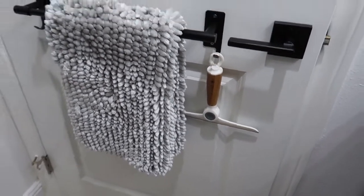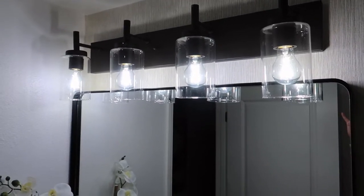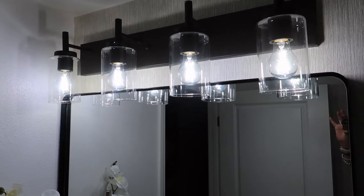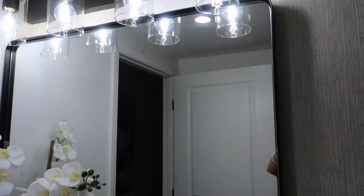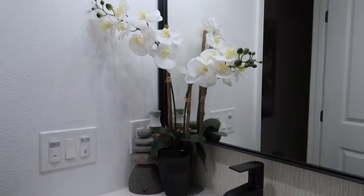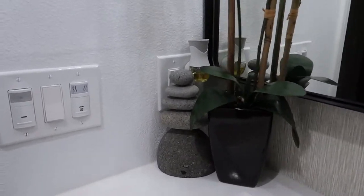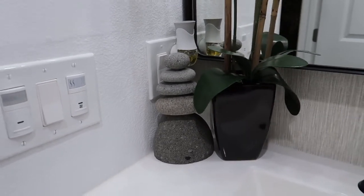And back here is a towel rack for the bathtub. I have this really pretty black light fixture above the mirror, and I just bought this plain mirror on Amazon. The orchid arrangement I got from Home Goods and the rock statue I got from Amazon.